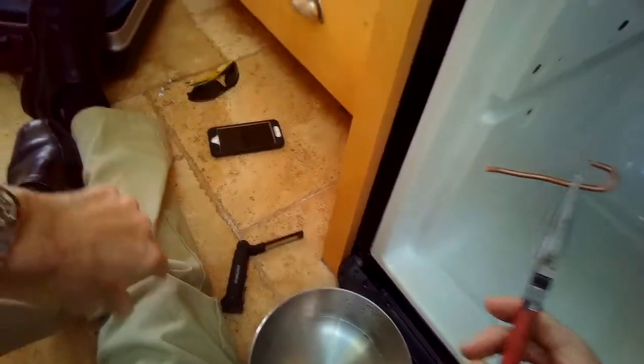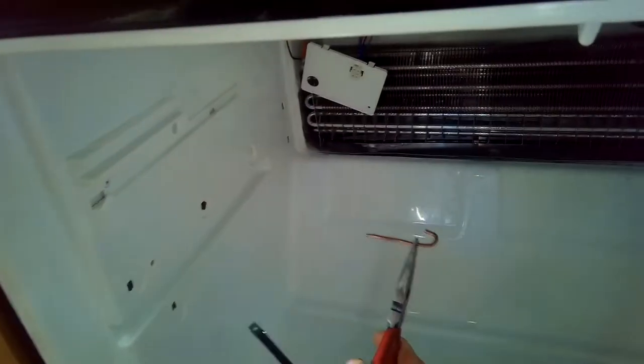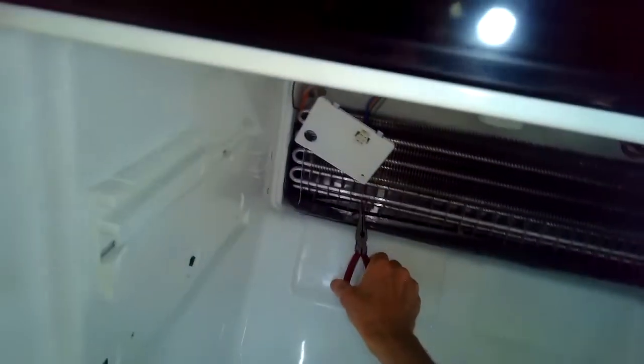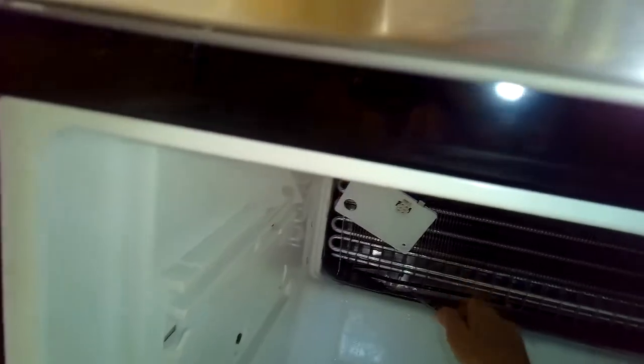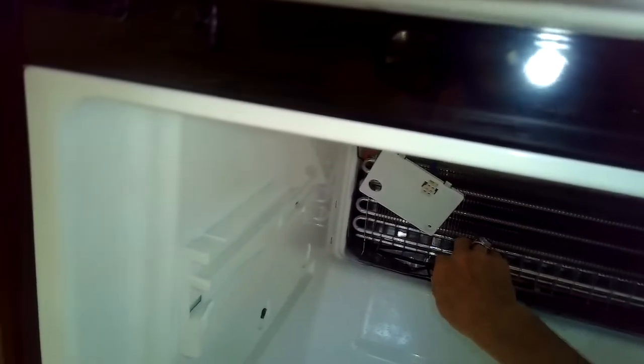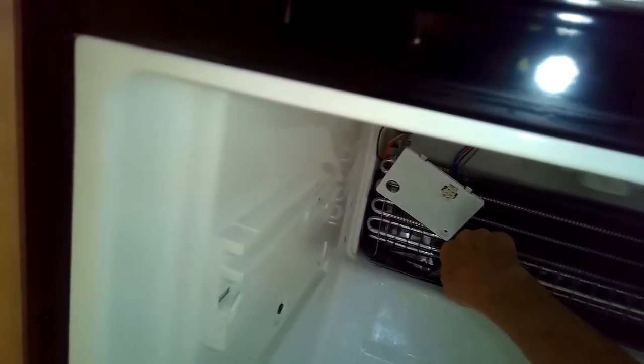I've got a little copper piece of wire here — I took the insulation off and bent it. I'm going to put this copper wire on the heating rod, and then that wire will go down into that hole and transfer heat during the heat cycle down into that hole so that it won't ice up again.